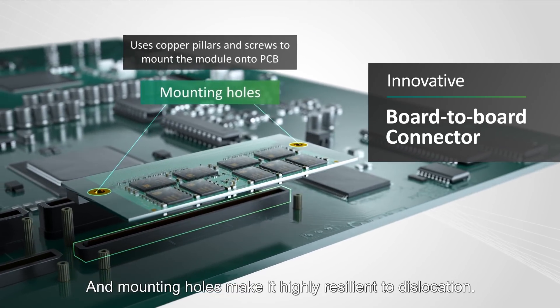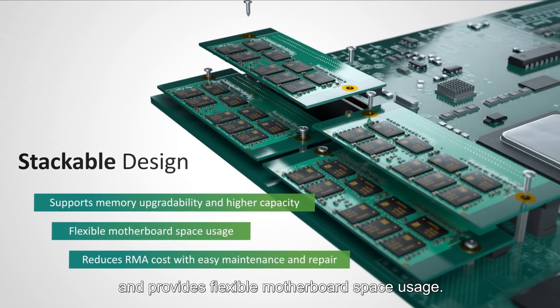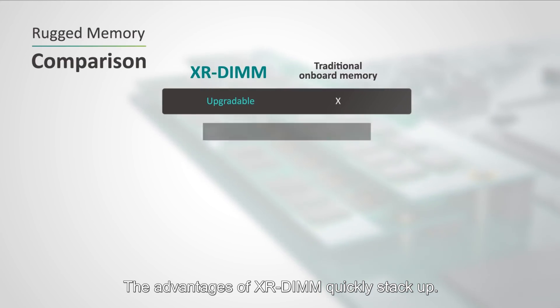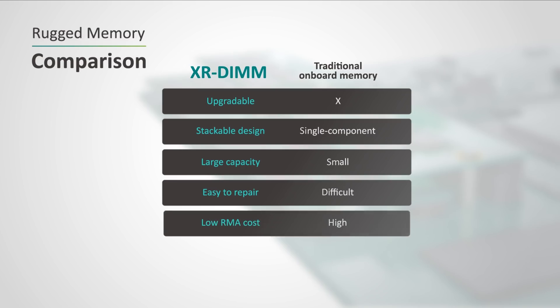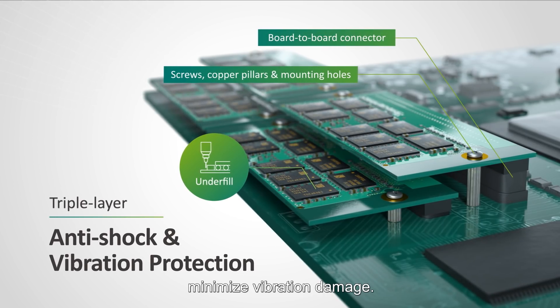Mounting holes make it highly resilient to dislocation. The stackable design of the XR-DIMM allows higher capacity and provides flexible motherboard space usage. The advantages of XR-DIMM quickly stack up. Underfill, copper screws, and mounting holes minimize vibration damage.